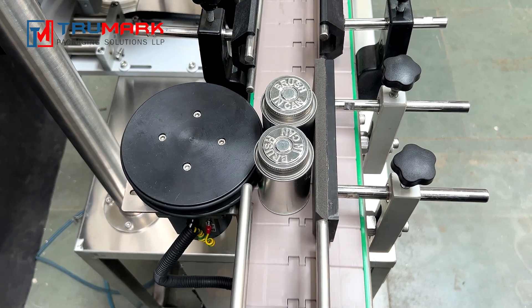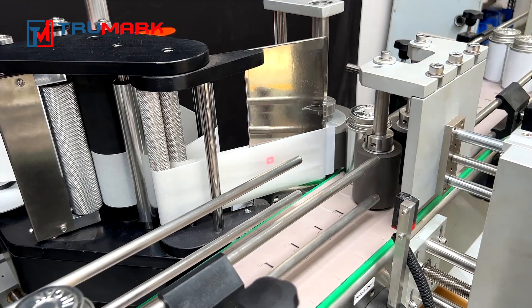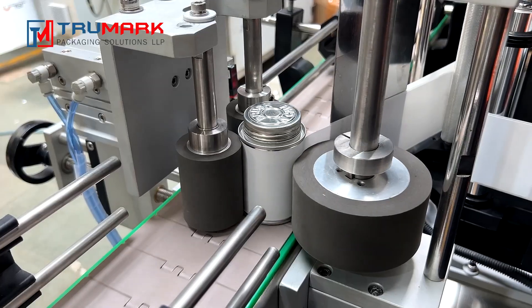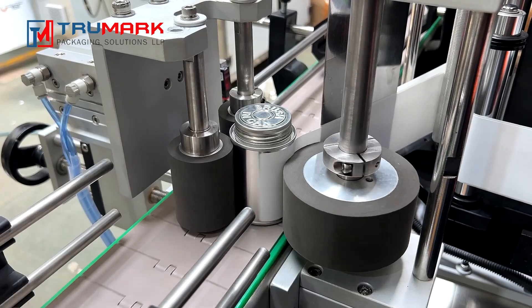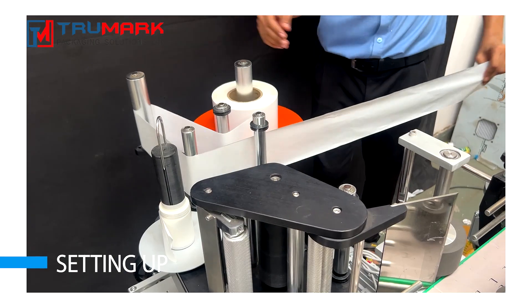The same process is repeated for other containers. The special design of the label dispenser assures alignment of the label at high speed. The whole process is fully automatic without any manual intervention needed.